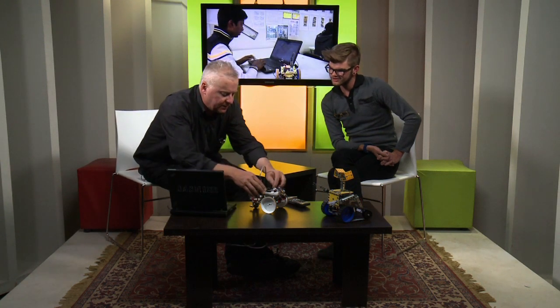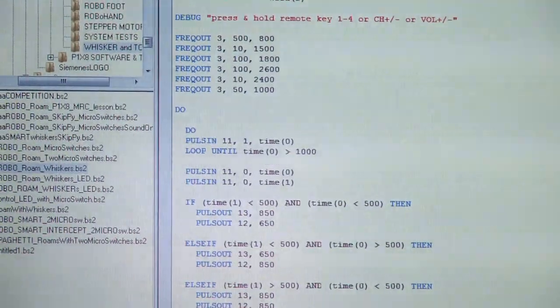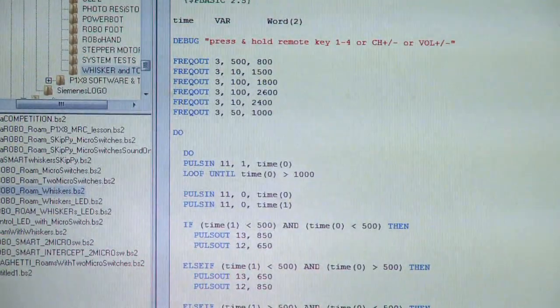Once the new program is downloaded, the robot behaves in a completely different way — waiting for you to point the remote controller at it, then you can turn the robot around and drive it backwards and forwards. It becomes a remote-controlled robot, all achieved with just a few lines of code. Do you teach students how to code and program as well? Absolutely — it is so important for young people to learn programming, and there are various levels at which you can do so.